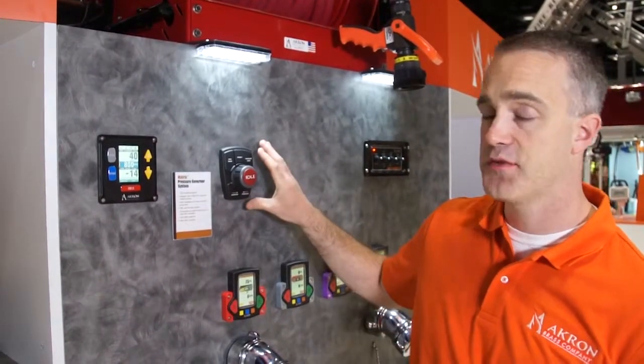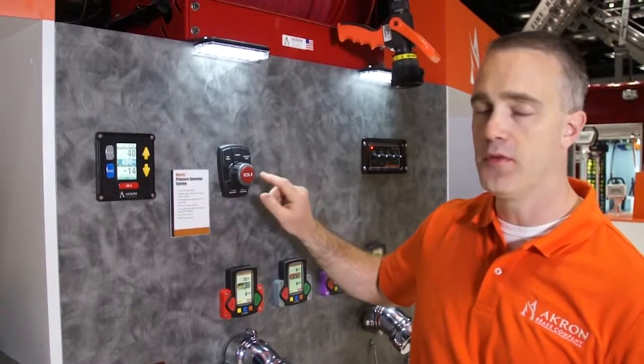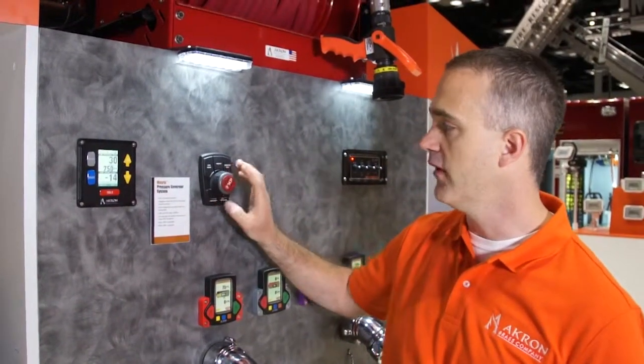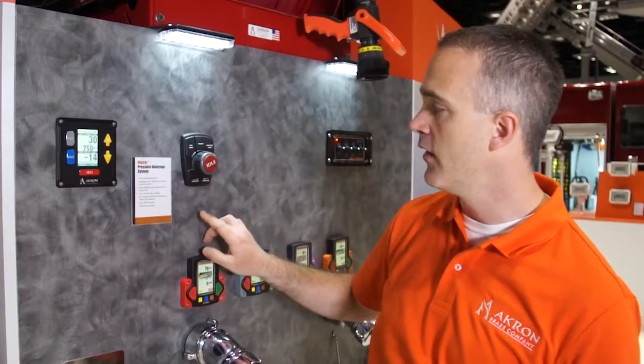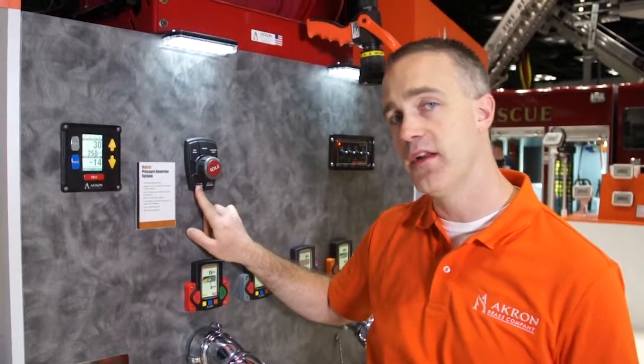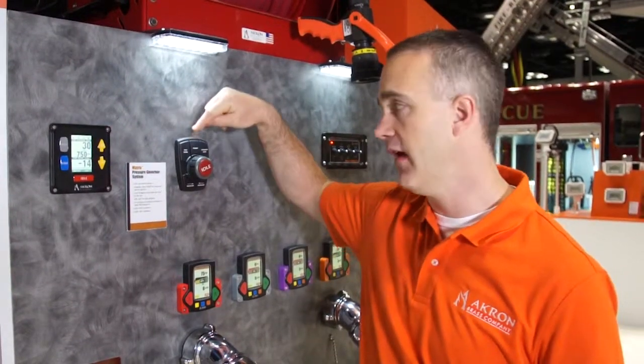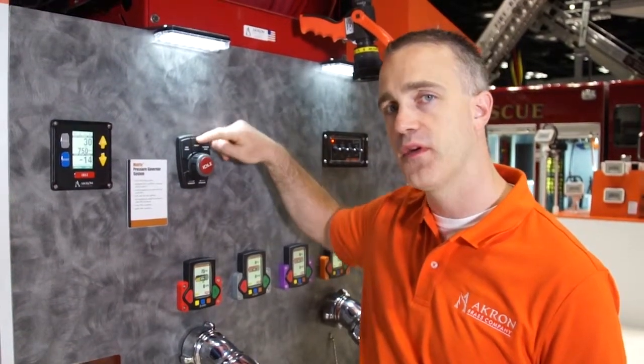We also have an option for a throttle control knob. There's the idle button in the center — you can press that and send the truck to idle. You can twist to increase, twist to decrease. There's also an increase and a decrease button here as well, in addition to a pressure and RPM mode and a preset on the system.